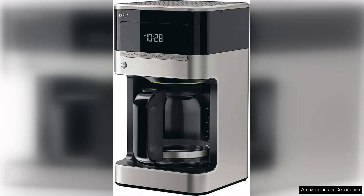One of the standout features of the Brewsense is its unique Pure Flavour technology, which ensures that every cup of coffee is brewed at the optimal temperature and time. This results in a rich, full-bodied flavour that coffee aficionados will appreciate.